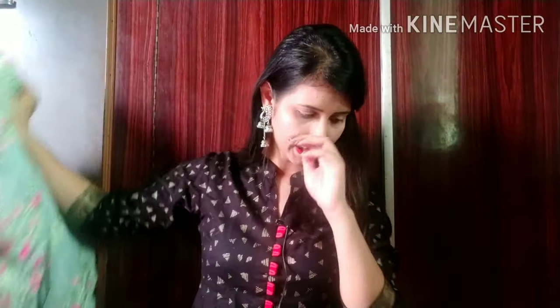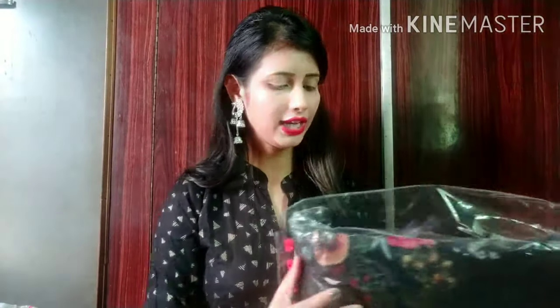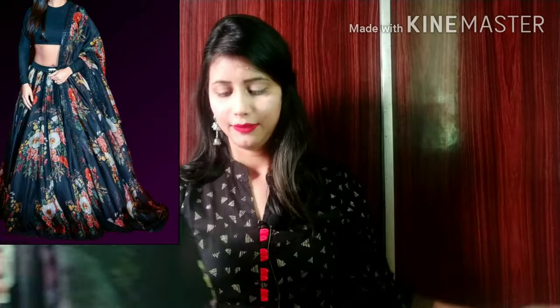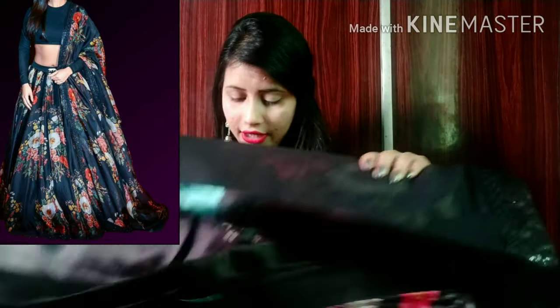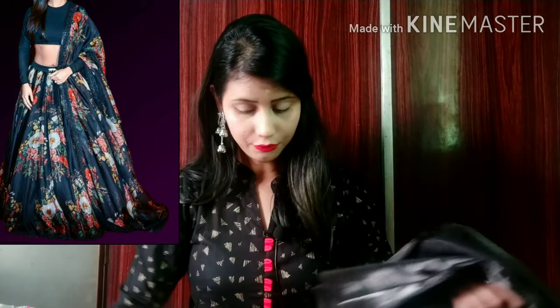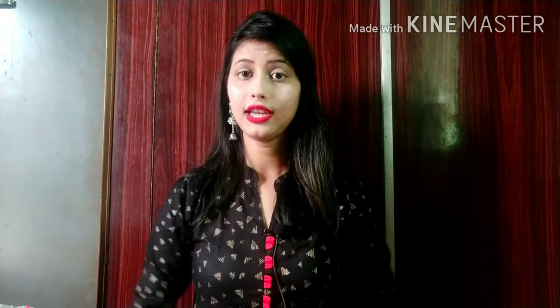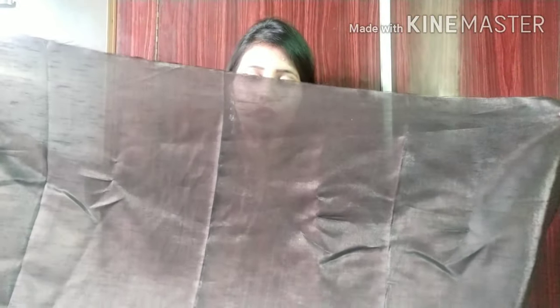The second lehenga I am sharing is a printed lehenga. If you don't like wearing a heavy lehenga or prefer something for a lighter function, this is a great option. First, I will show you the blouse. The blouse is given with full sleeves, as shown in the picture. It is made with very good fabric. Most blouses come as 80 cm, but this one is included. It is a plain blouse.